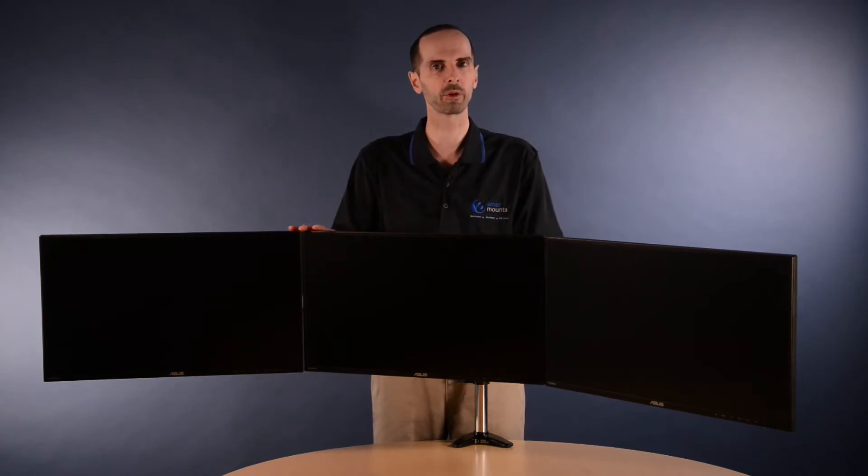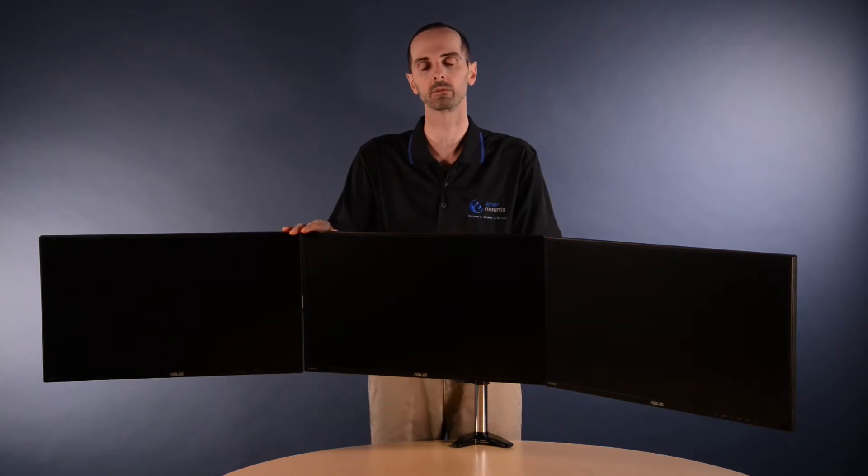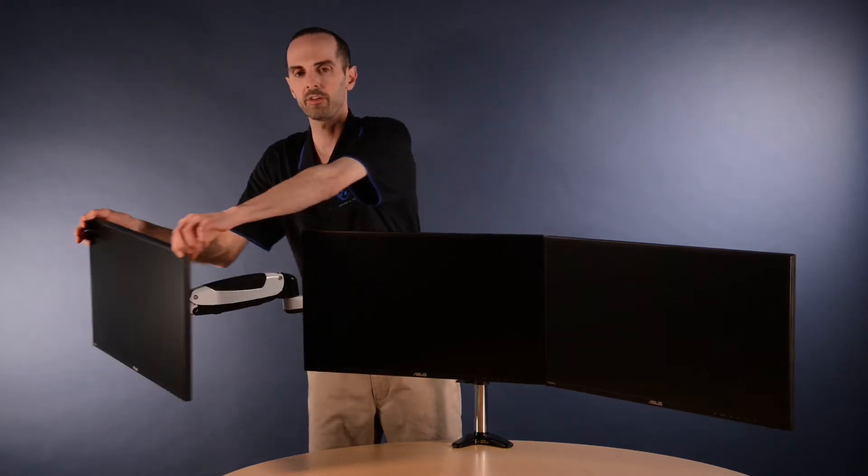Presently it's installed with flat screen monitors, but the product can support curved monitors to give you that proper curvature and viewing angle. Each arm supports up to 18 pounds, and each arm can be moved individually based on your viewing preference.